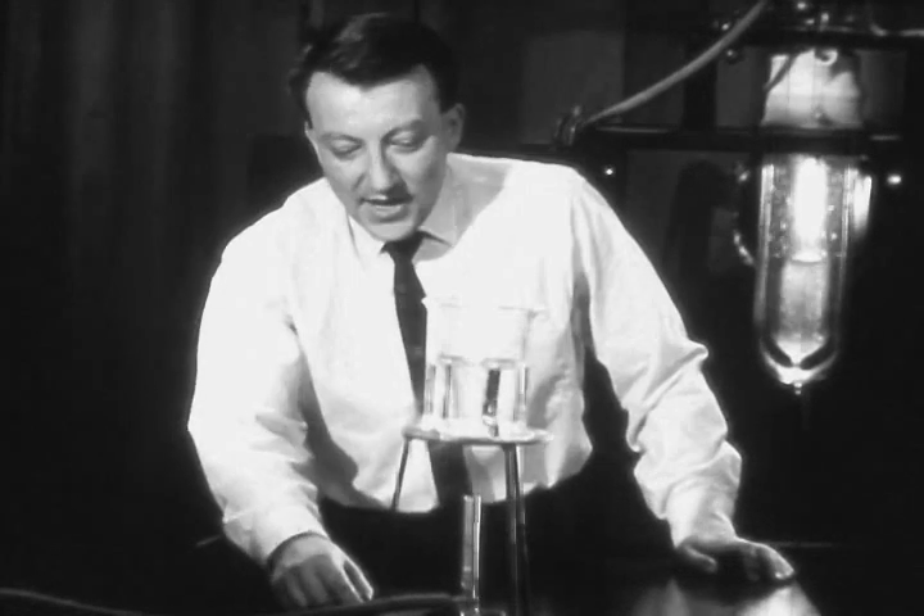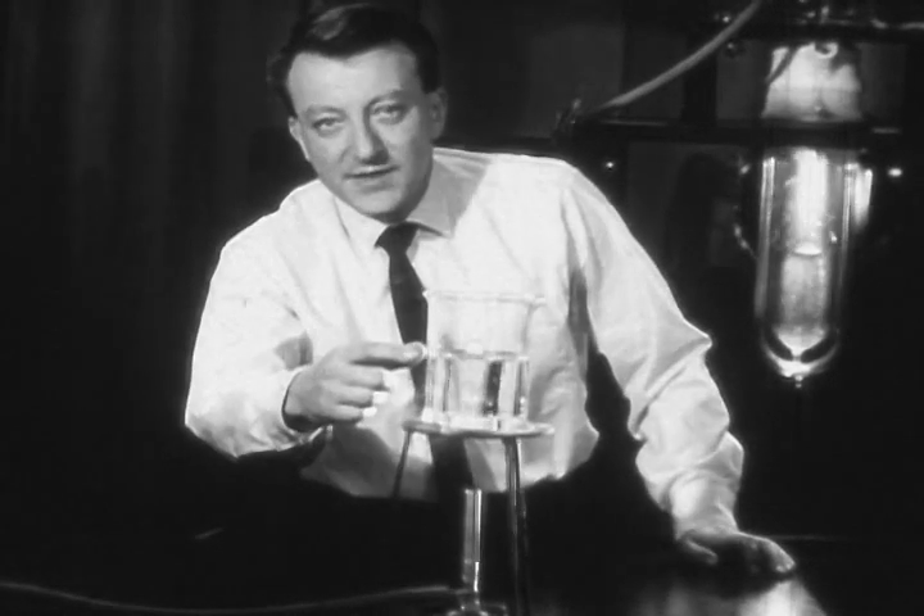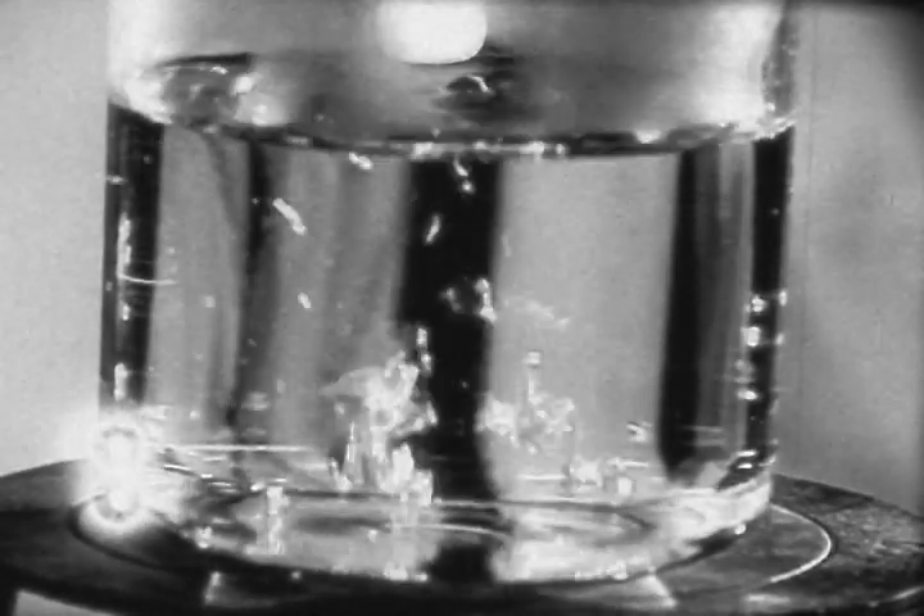Normal liquids, such as the water in this beaker, boil because of their relatively low heat conductivity. Before heat added at one point can be carried away to a cooler place in the liquid, bubbles of vapor form. Helium-1 behaves like a normal liquid in this respect. The absence of boiling in helium-2 reveals that this phase acts as if it had a large heat conductivity. As the liquid helium passed through the lambda point transition, its heat conductivity increased by the fantastic factor of one million. The heat conductivity of helium-2 is many times greater than in the metals silver and copper, which are among the best solid heat conductors.